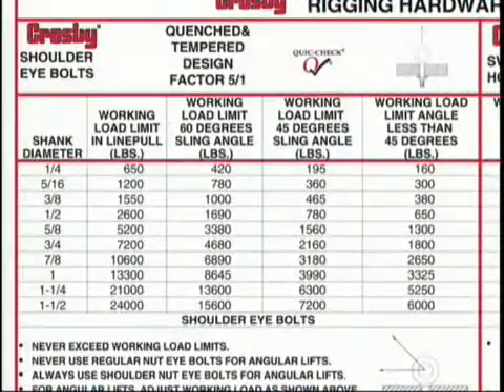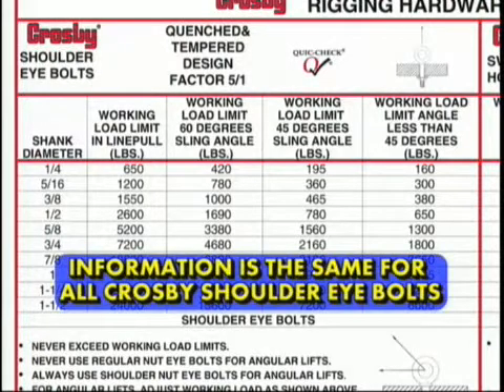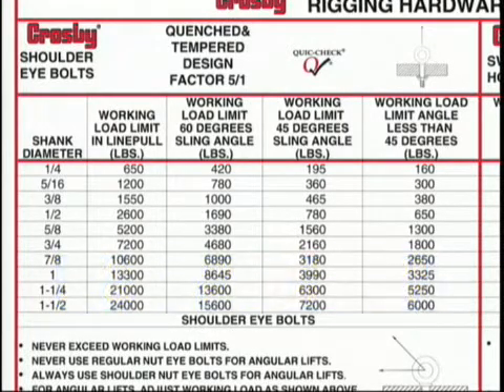To select the proper bolt, refer to the Crosby Lifting Guide. Note that the panel does not mention the S279 because the information is the same for all Crosby shoulder eyebolts. We need to select an eyebolt whose working load limit exceeds the required load of 2,500 pounds, which in this case is a 1.5-inch machinery eyebolt with an inline working load limit of 2,600 pounds.